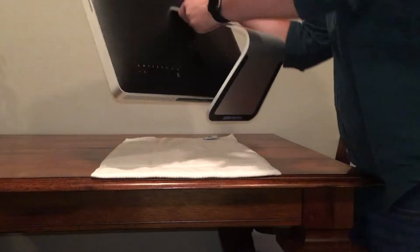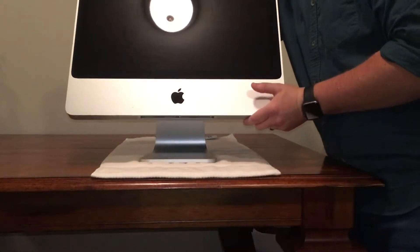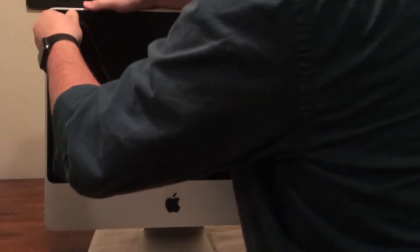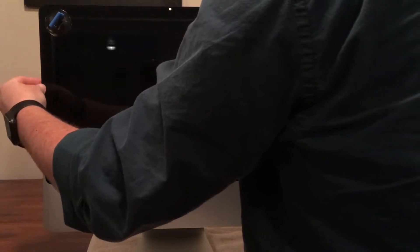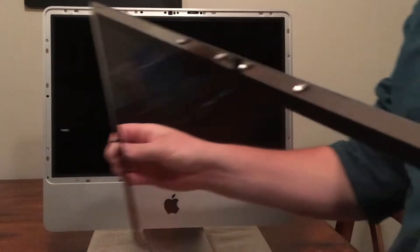Next we'll take the Mac and put it back up on its stand. The screen of this model of iMac is held on by really strong magnets. There's just a glass panel that covers the actual LCD underneath. You want to put a suction cup in one of the corners and pull nice and gently so you don't drop the glass as it comes out.